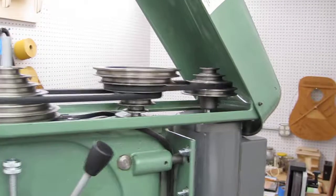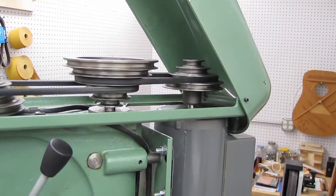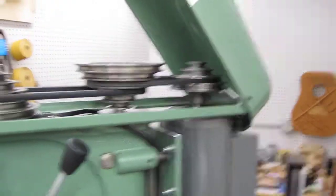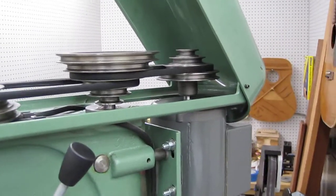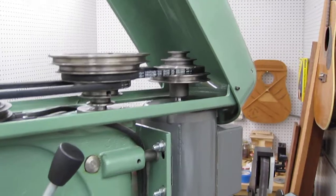So I don't know, it looks like things are running pretty true here. When I take the belt off the pulley, the motor runs very smoothly.